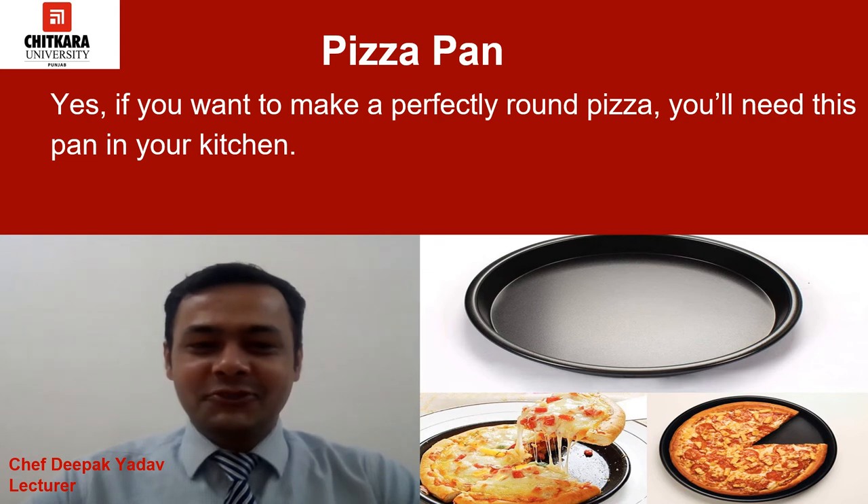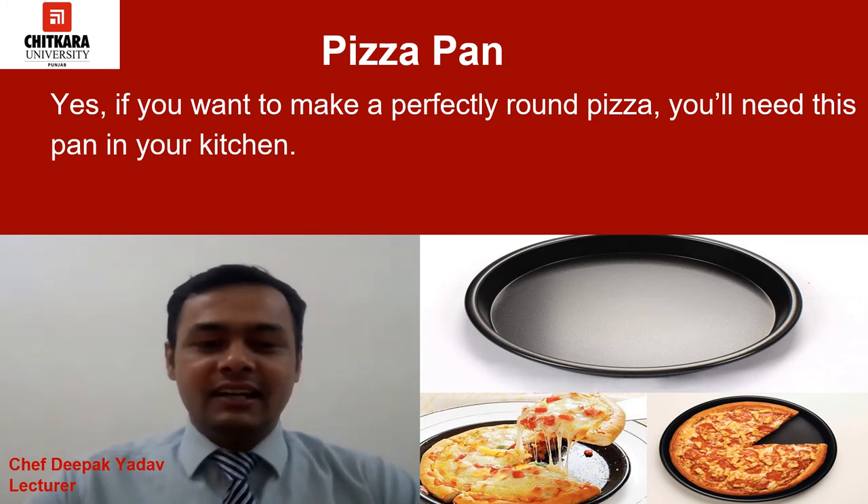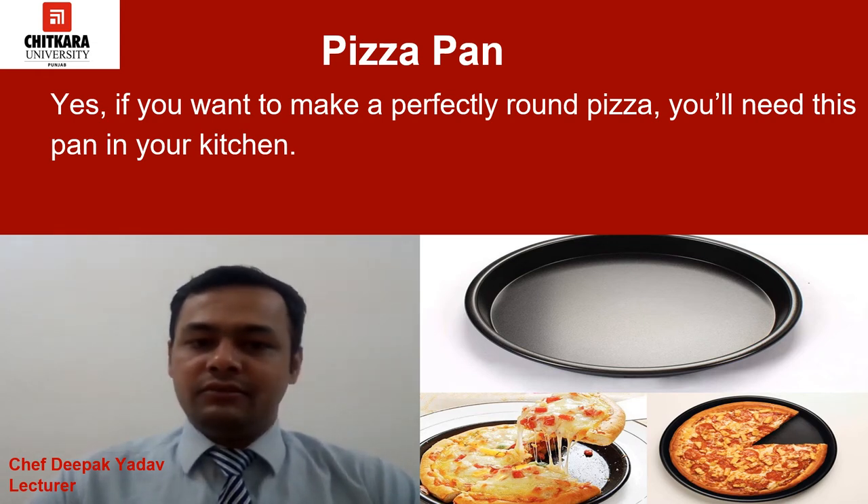This is the pizza pan. If you want to make a perfectly round pizza, you need this pan in your kitchen. But if your heart is not completely set on a circular pizza, you can easily bake your pie on a regular baking sheet as well. For beginners, this is the best way to achieve round pizzas.